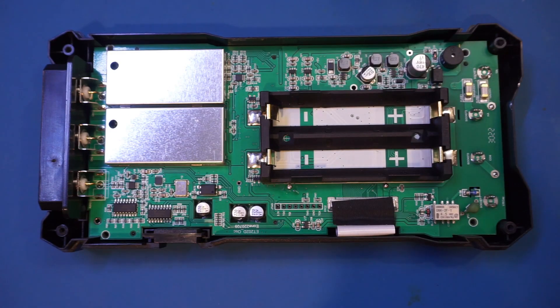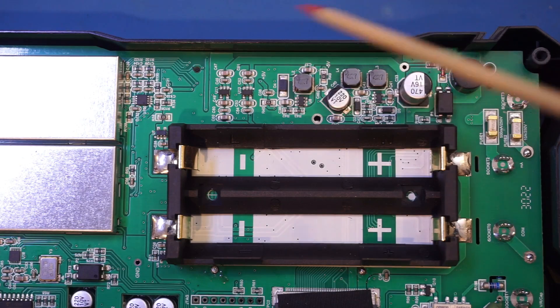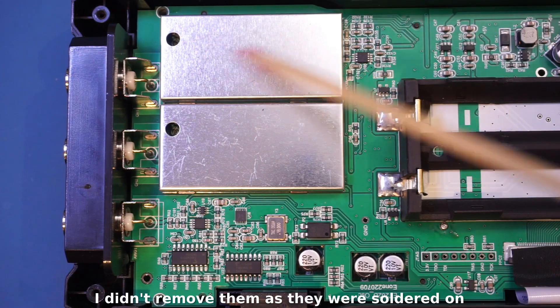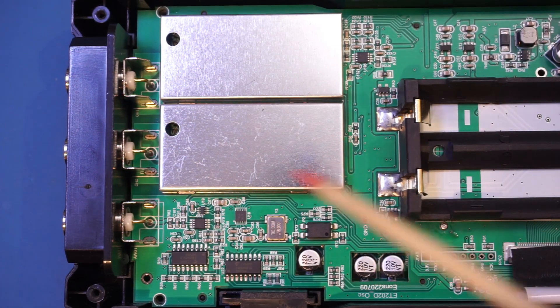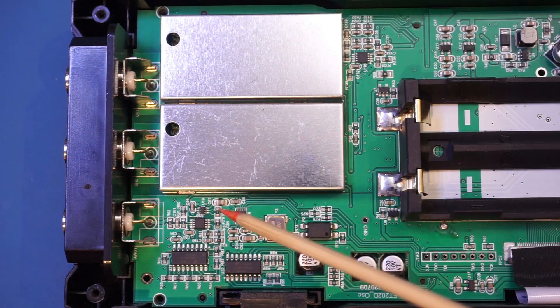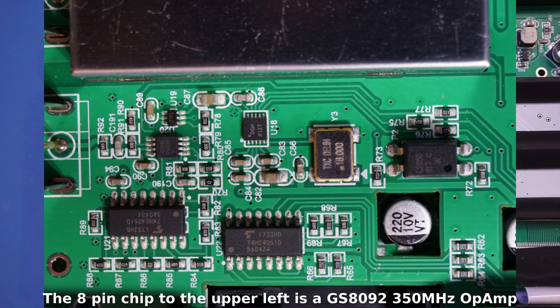On the top side of the board towards the right, this is the input section for the digital multimeter. We have two fuses, some high-voltage cutout slots, and a single PTC — no MOVs on this side. Towards the top we have some inductors, presumably part of the DC-DC converters used to generate the various rail voltages. On the left side we have two tin shielding cans for the input channels of channel one and channel two of the oscilloscope. Further down we have two 4051 muxes and two chips that are probably part of the signal generator output section.